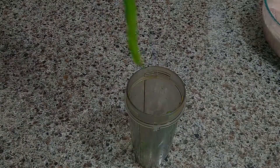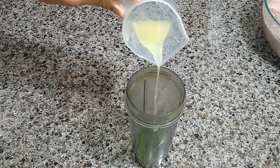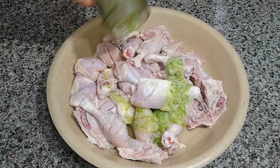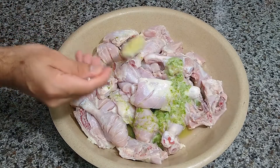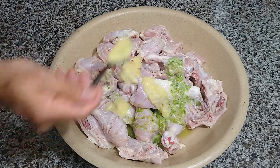Blend 2 green chillies and 3 tbsp of lemon juice, then pour this mixture on the chicken. Now add 3 tbsp of ginger garlic paste.